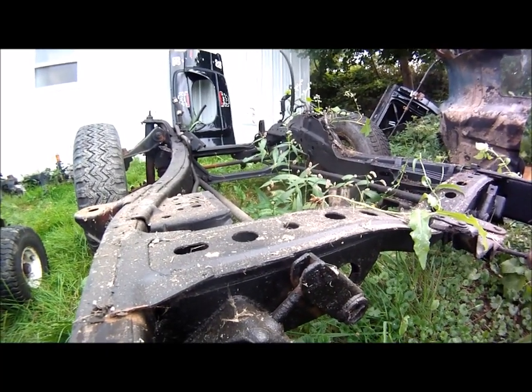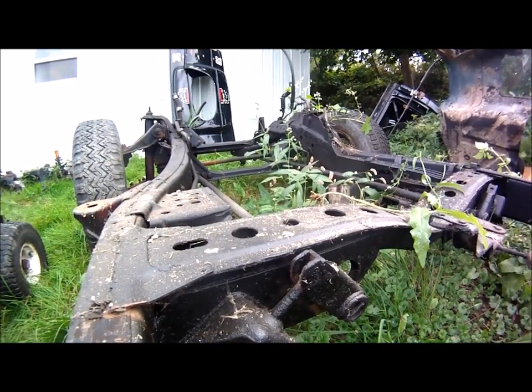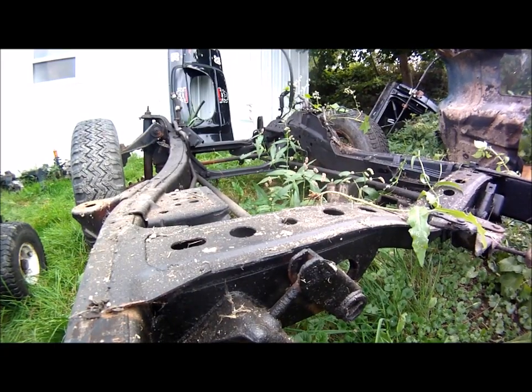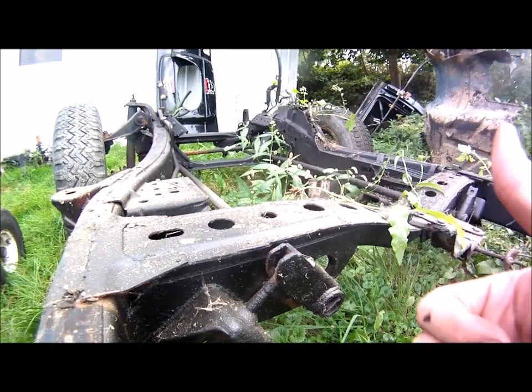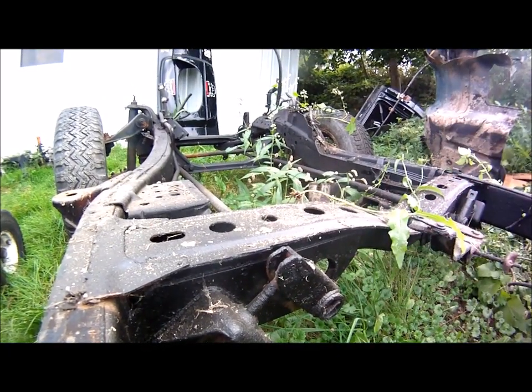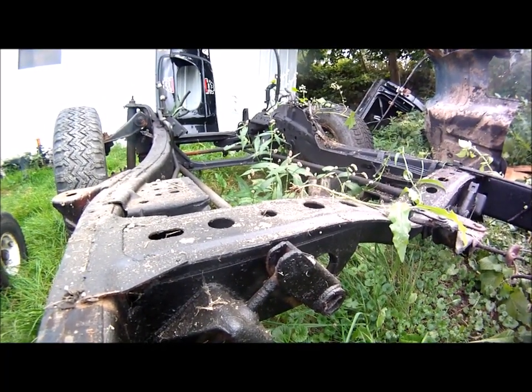As it drives around, it'll settle. That's how you lower a two-wheel drive hard body with torsion bar suspension. Leave a thumbs up if you like this video, leave some comments, subscribe, and have a great day.